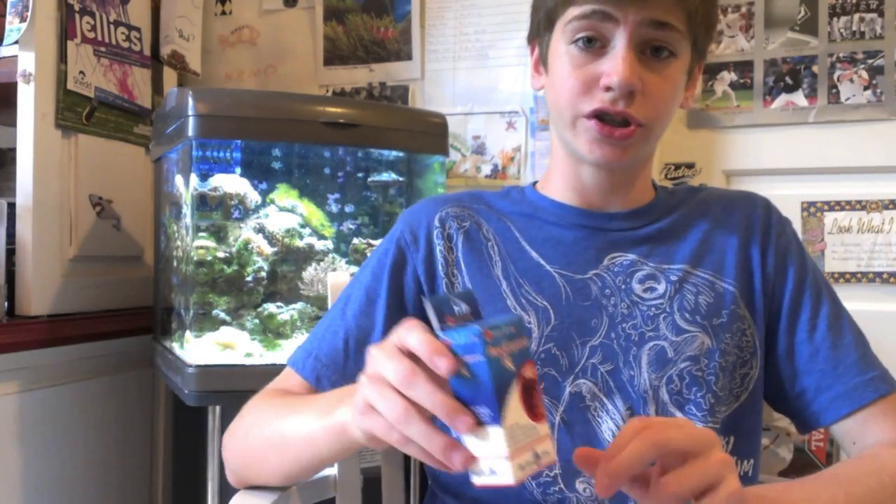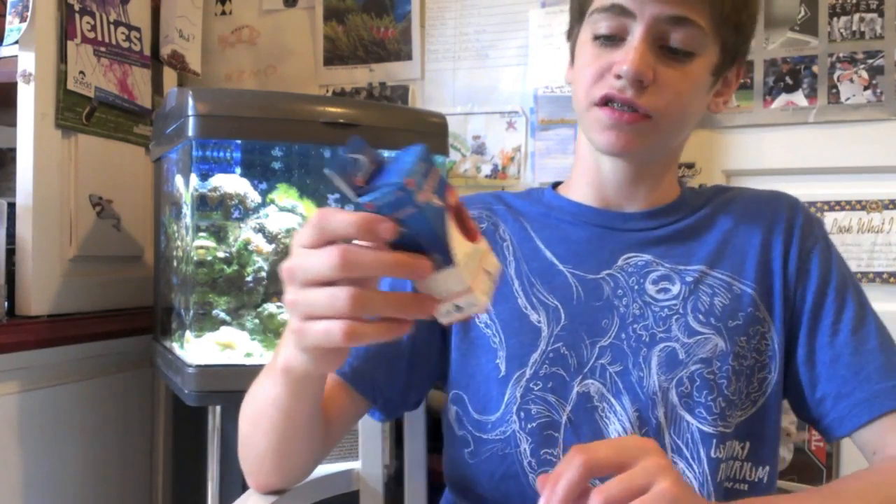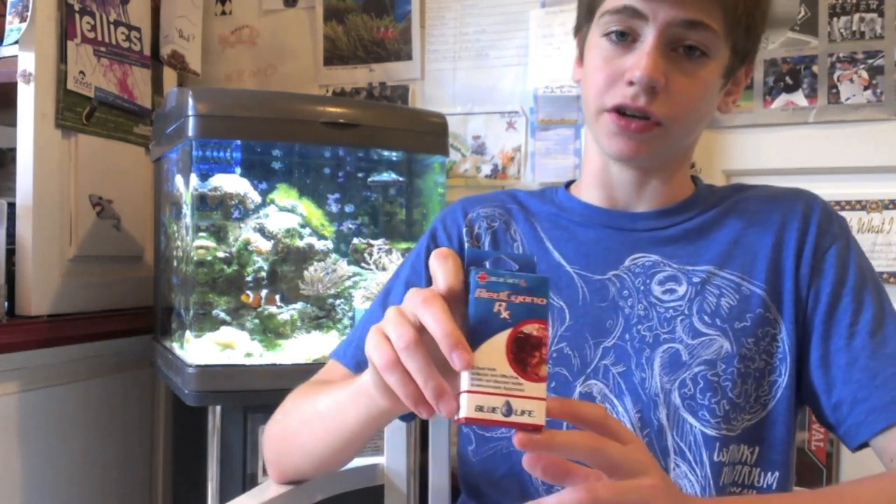Again, this is George and I would highly recommend getting Red Cyano RX from Blue Life. It's a great product and it really can get the job done when it comes to fighting cyanobacteria. See ya.